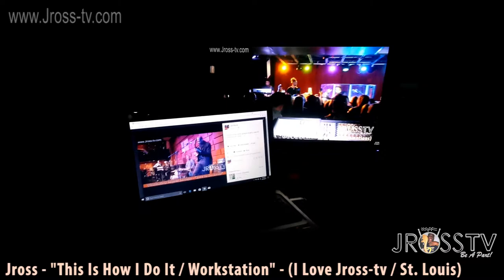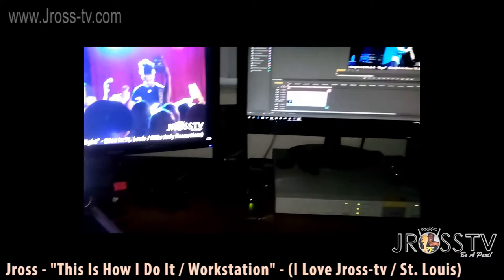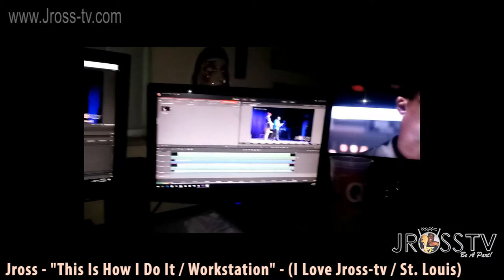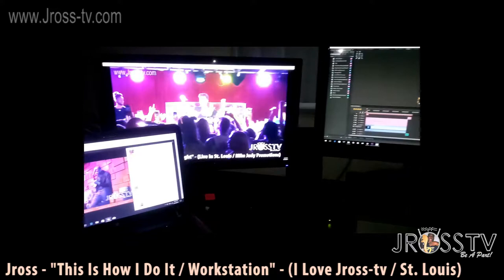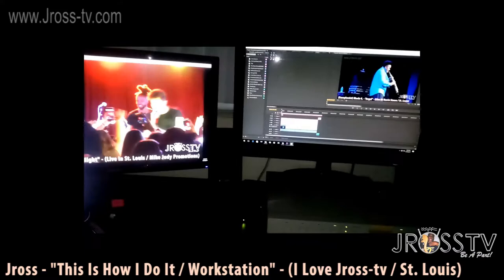But yeah, that's about it y'all. The behind the scenes stuff on the J Ross edit in front. It's raining like crazy outside too y'all, but it's all good in the hood. Just making it do what it do — J Ross TV, 10 million strong. I'm gone. Peace.